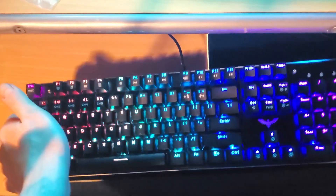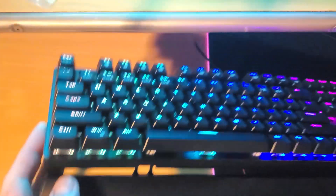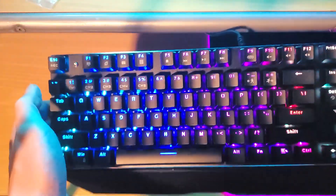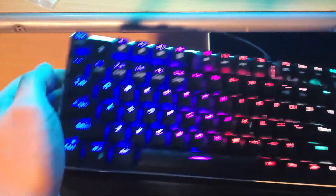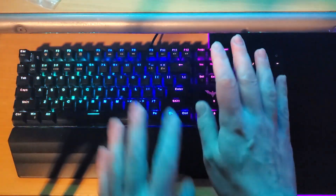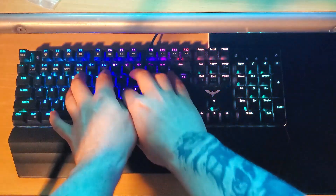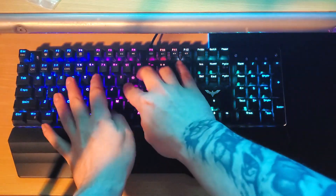All in all, I have to say I'm extremely impressed with Havit's budget mechanical keyboard. It really has exceeded my expectations and its quality is solid and belies its price point. If you're considering a purchase of the HV-KB389L, check the links in the description, and consider leaving a comment, a like, or even a subscribe if this video has helped you. Thank you so much for tuning in, and I'll see you guys next time.